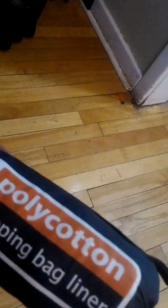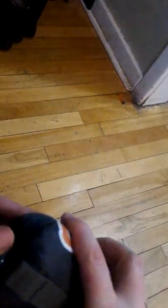I got a Mountain Warehouse polycotton liner. A couple of reasons for this. Here's the pouch it came in — nothing spectacular. It's all wedged in here.